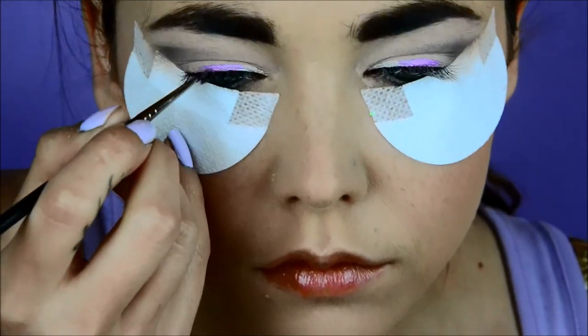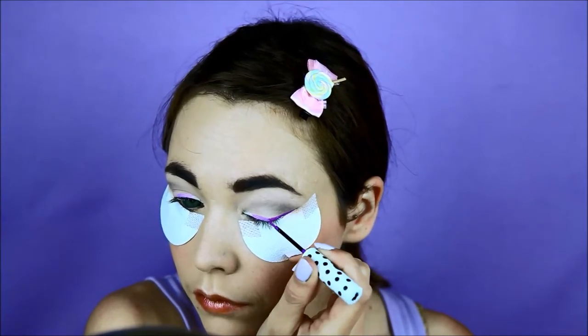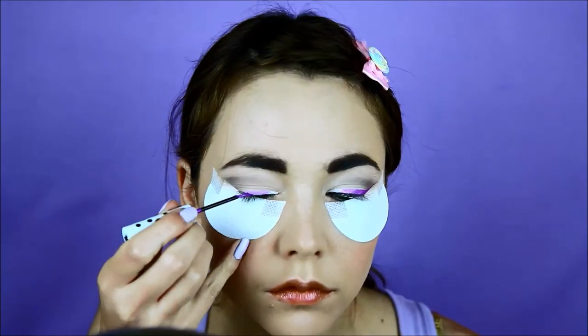Excuse my eyebrows — now that I have bangs, I don't bother with them. Take the darker color and apply it to the last third and create a wing.